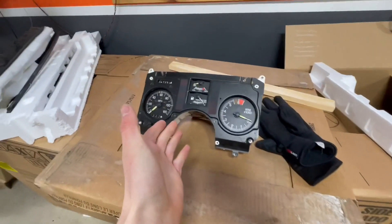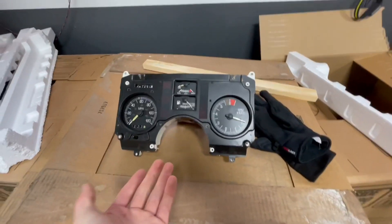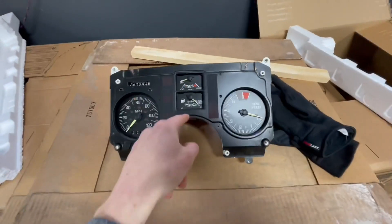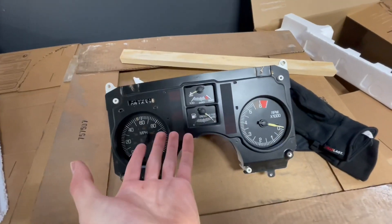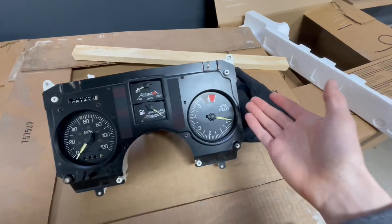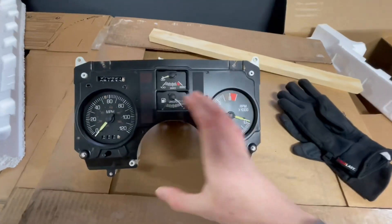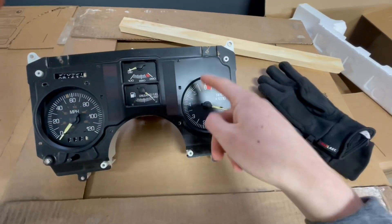I've never really taken one of these gauge clusters apart before, so this is gonna be new to me, but I am willing to learn. What I'm going to do first is tear this spare one apart because it's already out of the car — if I mess it up, I'm still at my starting point. I'll tear this one apart, see what's inside, and see how to take the tach board off.